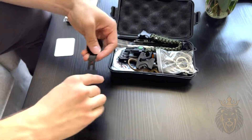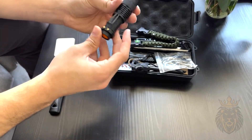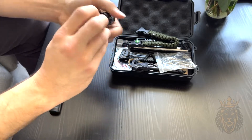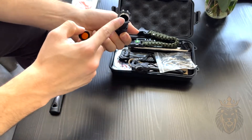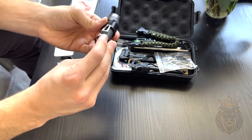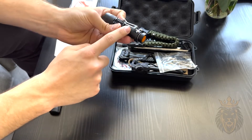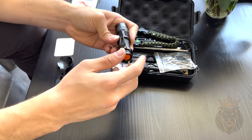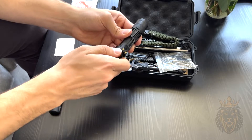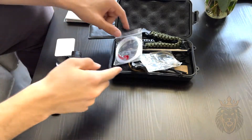Next we have this flashlight — it's a very compact flashlight, and all it needs is one AA battery, which goes in the back. Here's the bulb, and this is very bright — it has 350 lumens of light. It also has a clip and another hole if you needed to attach it to a backpack. Very handy to have, especially if you're going out in the wilderness at night.